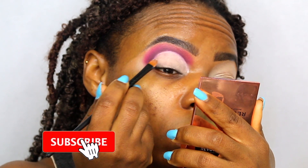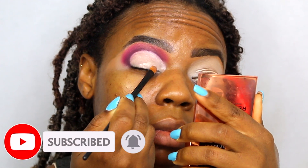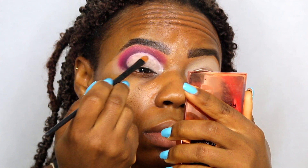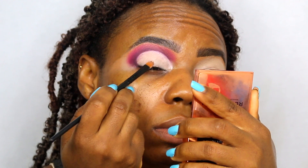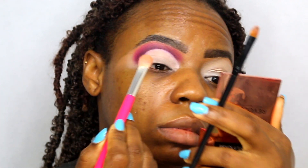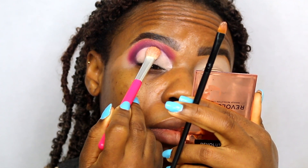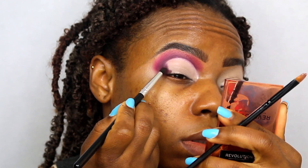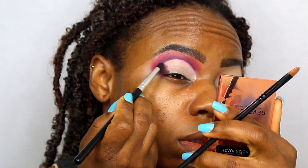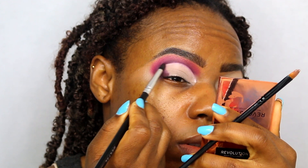Just keep doing it and one day you'll get better. So now just applying that eyeshadow base all over my lids for again that blank canvas, and it will help to make all of the eyeshadows that I'll be using pop. And then just taking this brush again to pat down the excess. Now going back into my Be Perfect Carnival XL Pro palette, taking the first shade that I used to cut my crease and applying that on the outer view of my eyelids. All of the shades used will be in the description bar below.